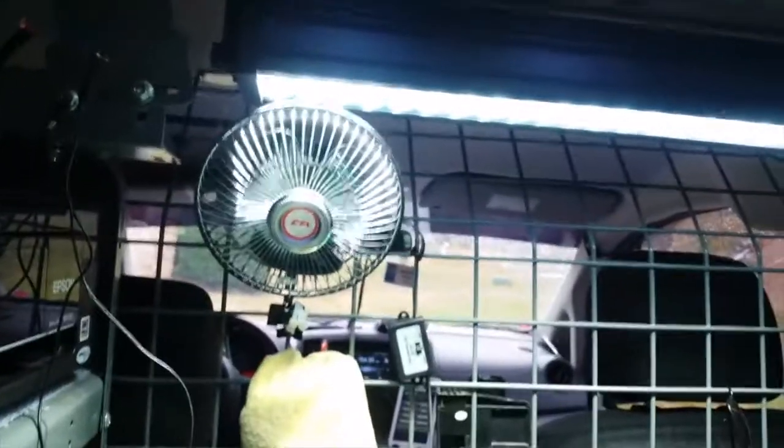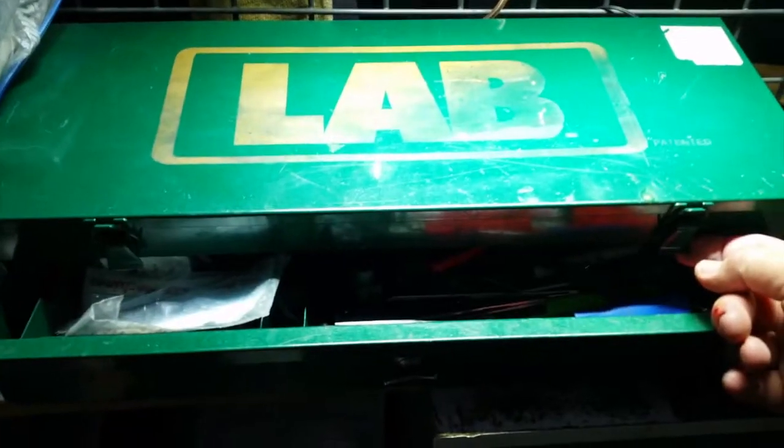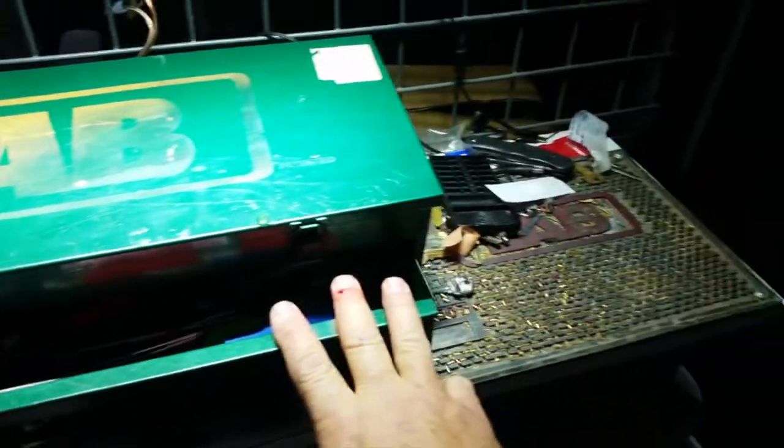My wiring just clips on and it has a really low draw compared to an incandescent spotlight. So that's what I did in the back — you can really see what you're working on.